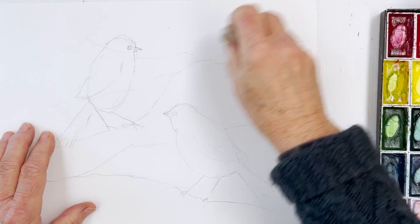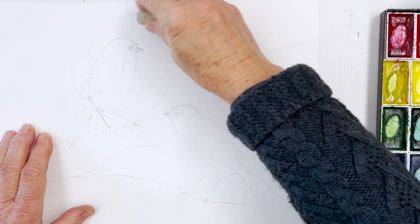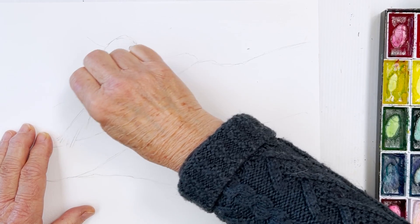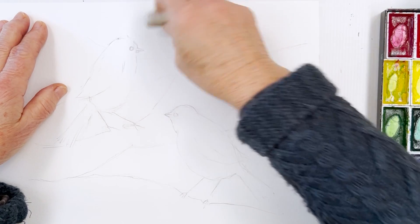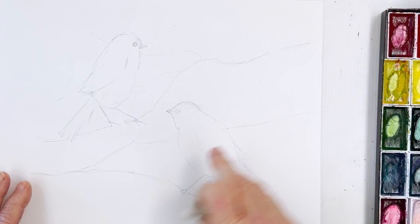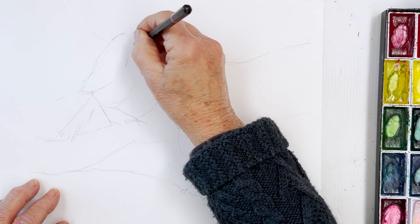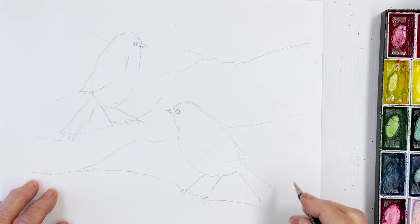So now we have two birds on our sheet. I'm going to rub out the extra lines because they will show underneath the paint, even with kiritaki which is a little bit opaque. So we'll get rid of those extra lines. We'll put some branches and leaves on these branches and build those up as we go along. Let's make sure we've got the eye in place and the beak, and now we can start painting.